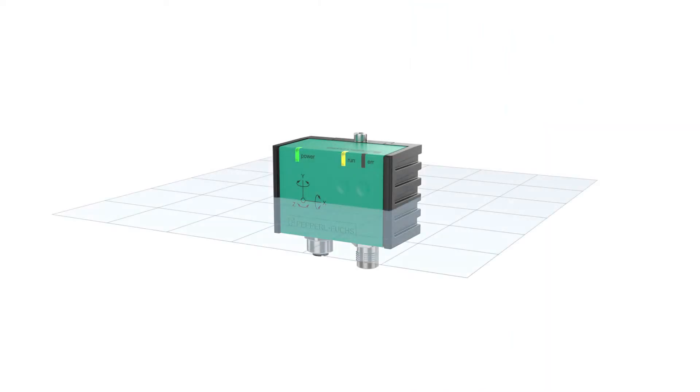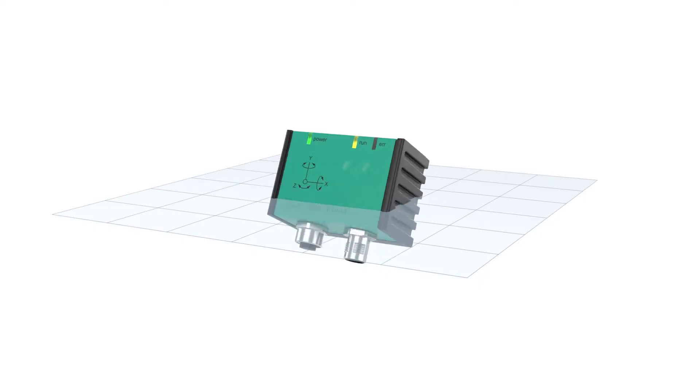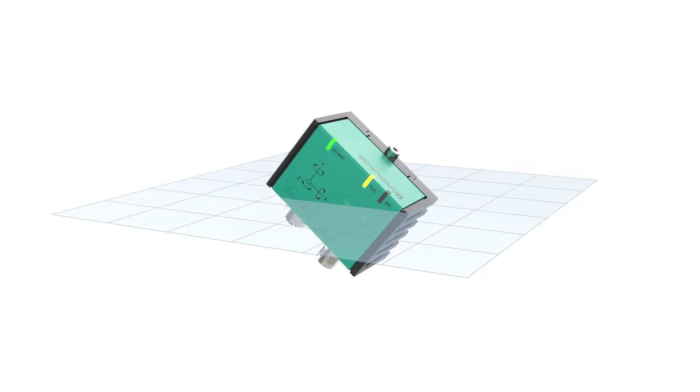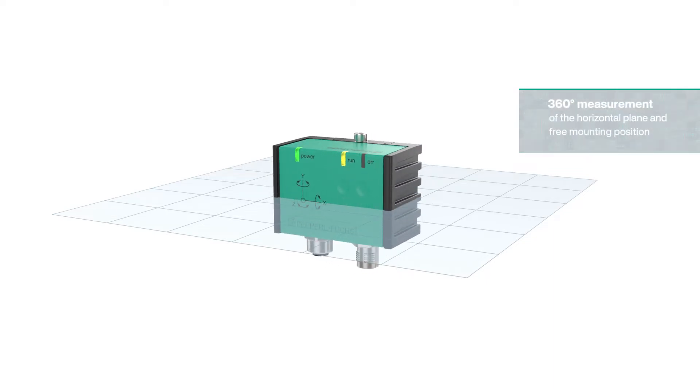The inertial measurement unit F99 has been specially developed to compensate for external accelerations. By combining inclination and acceleration sensors with a gyroscope, the IMU F99 always guarantees precise inclination data in 360 degrees.